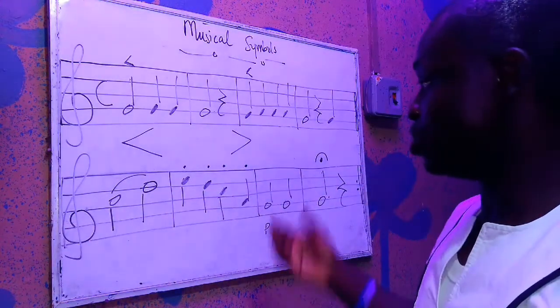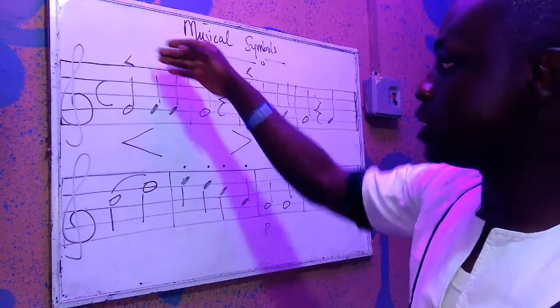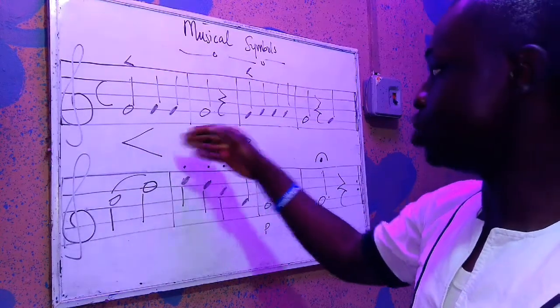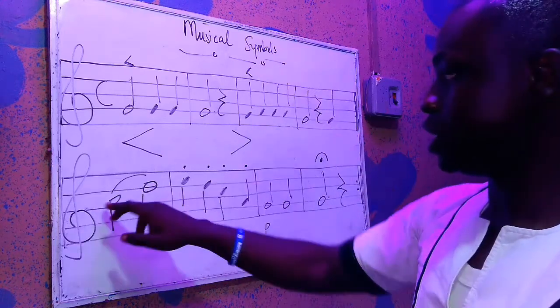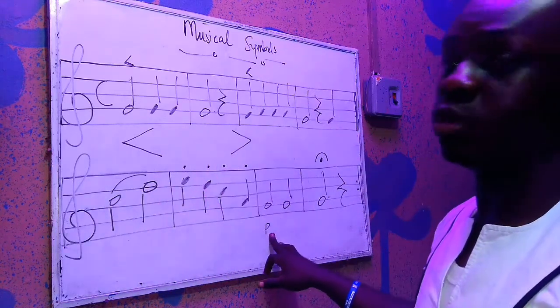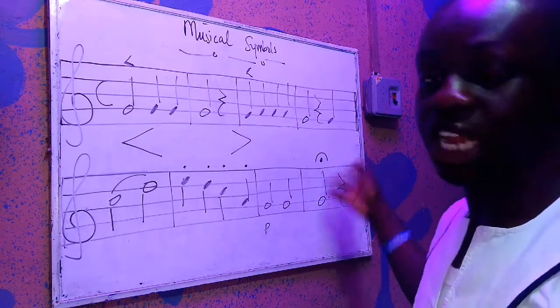I'm going to go over again — watch as I use the accents, the crescendo and decrescendo, the accent again, the fermata, the slur, the staccato, and then the piano section. And then I end it. So I'm going to go over again.